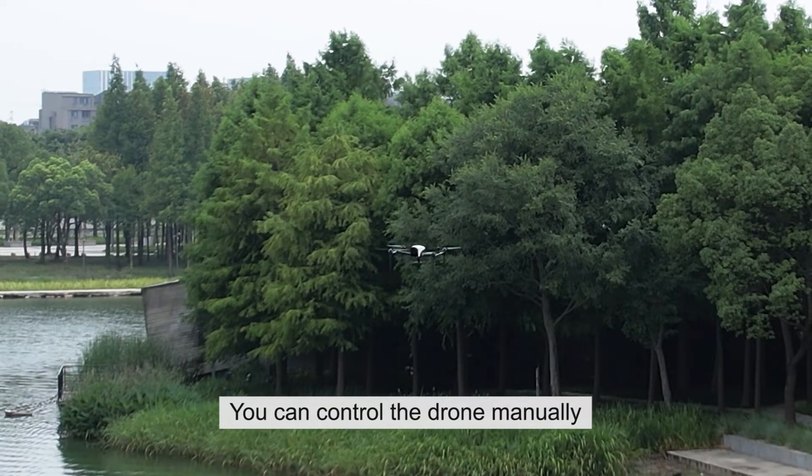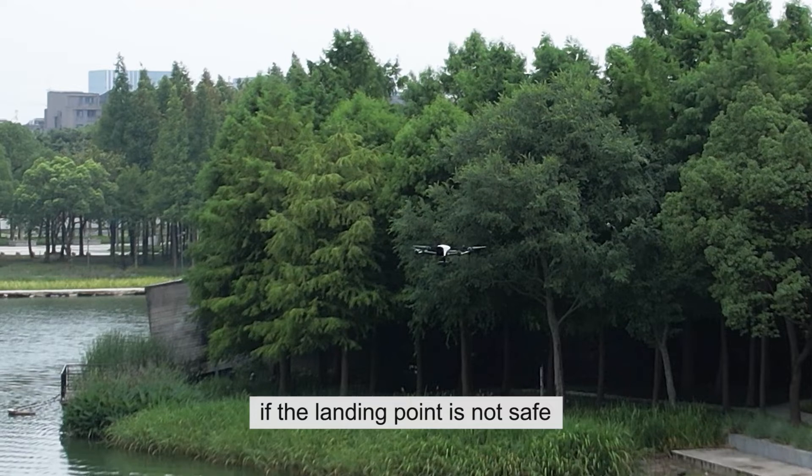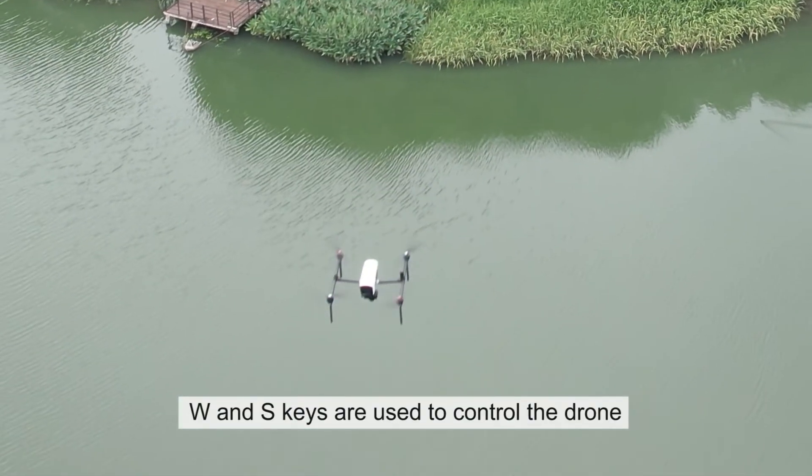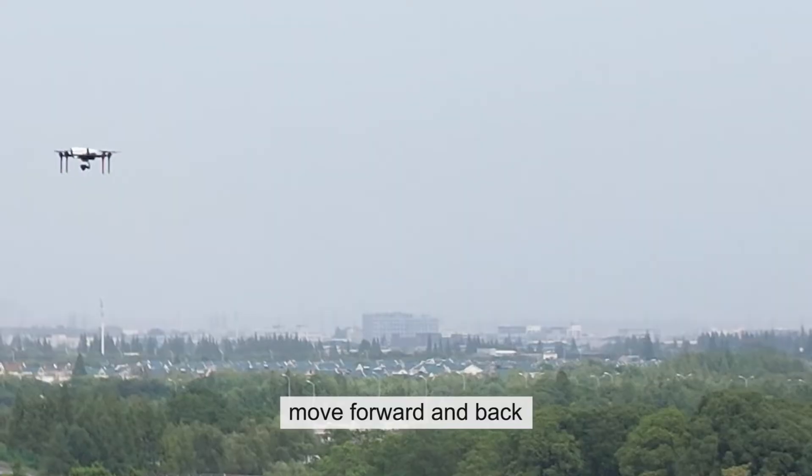You can control the drone manually if the landing point is not safe. W and S keys are used to control the drone to move forward and back.